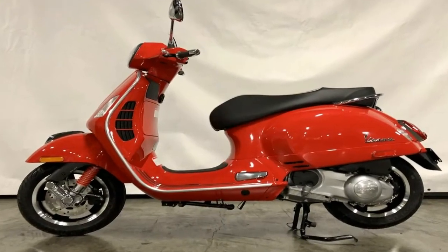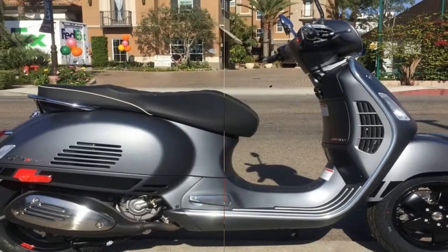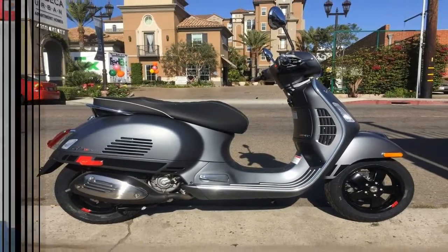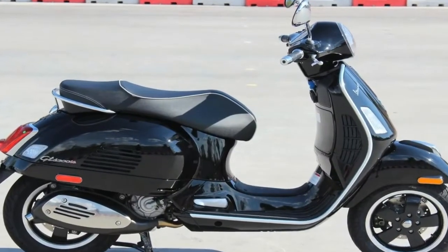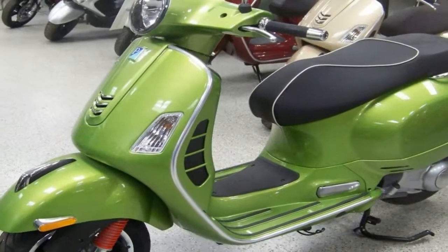The drum brakes were relegated to the history books, where they belong. The GTS line runs all-around 220mm discs with hydraulic calipers and ABS protection to prevent slippage due to over-braking in inclement weather.